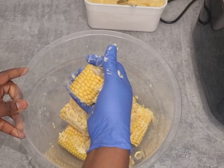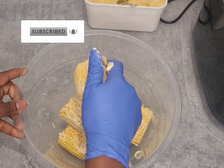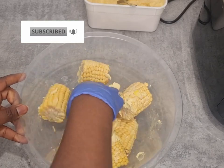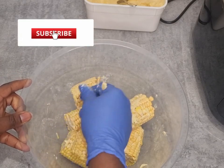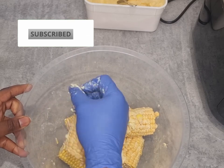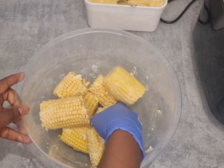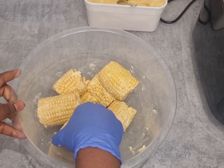If you are new to the channel and haven't subscribed, make sure you click that subscribe button if you want to help me grow on this platform so I can continue sharing recipes, fitness content, and everything else in between. I recently bought this air fryer — unfortunately I didn't do an unboxing for it.